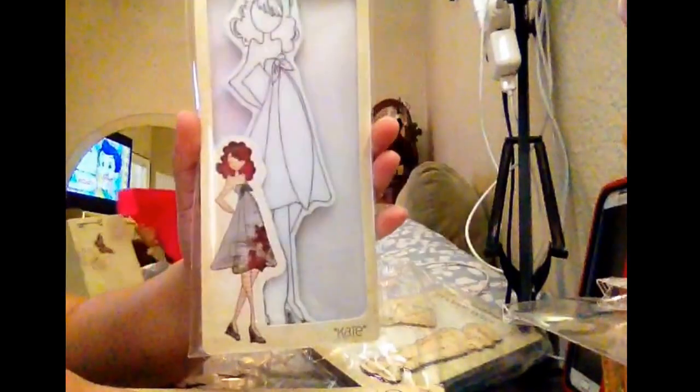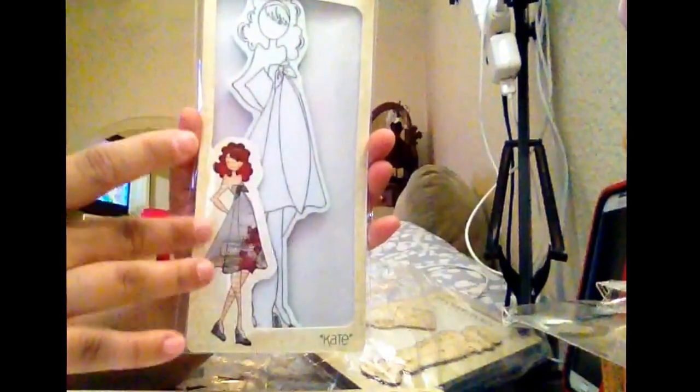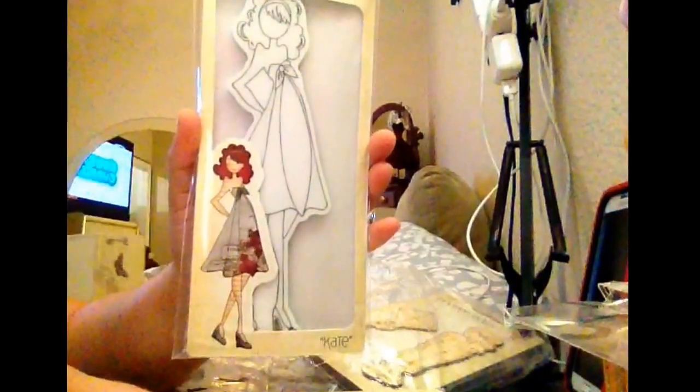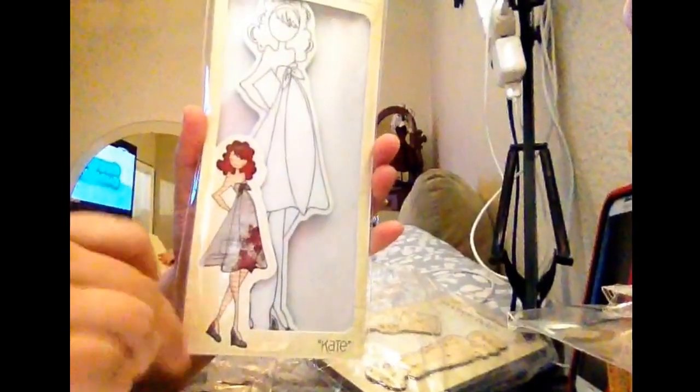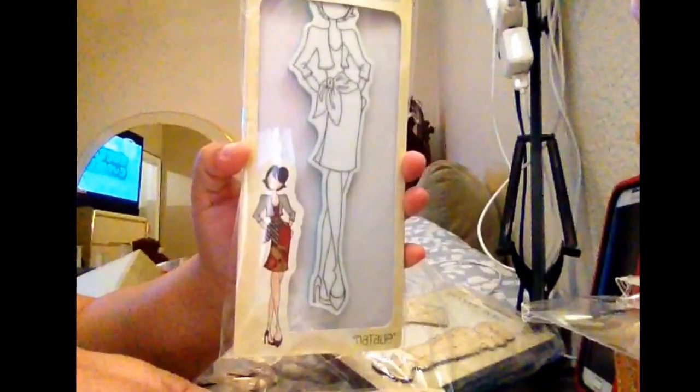And I got — oh my gosh — Kate! I love the hair, I love it. And the dress and the shoes, I love them. And I got Natalie. This is so fancy. I love it.